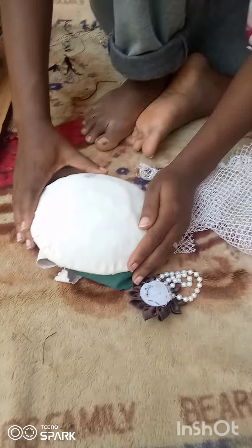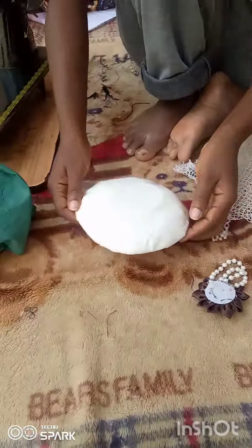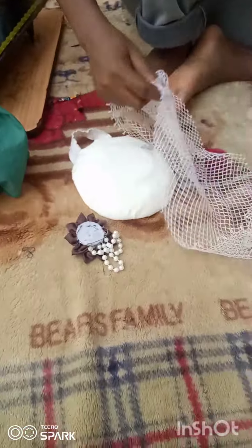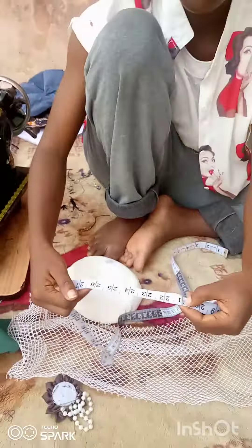The things you need for this project are your already-made fascinator base, your net cage, and a flower for embellishment. Don't forget your needle and thread, your scissors to cut, and your B6000 glue.